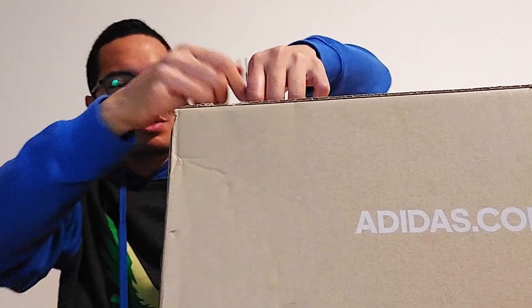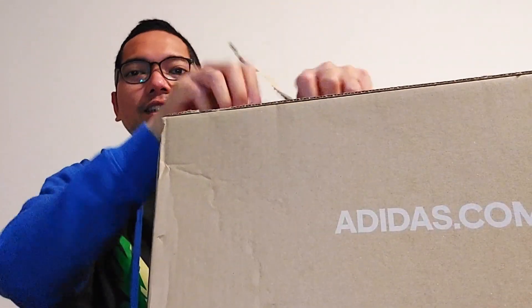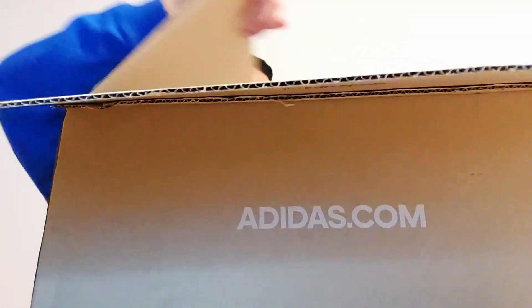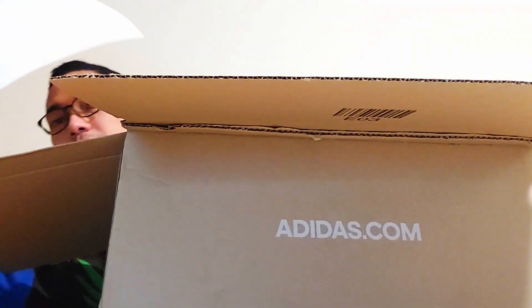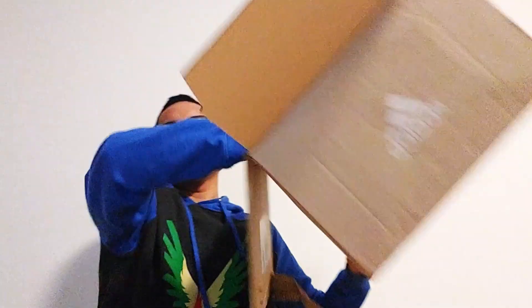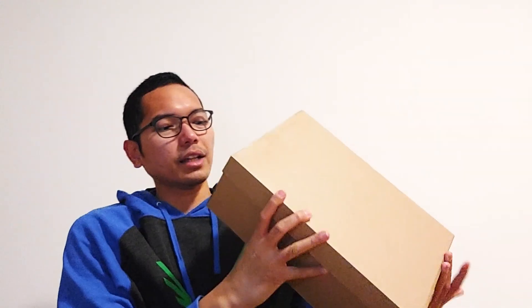The box is really really big. I don't know how big the shoes are. So this is the return slip if I want to return the shoes. Oh my god, the actual shoe box is super small compared to the big outer box. It's called Terex Snow Beach.